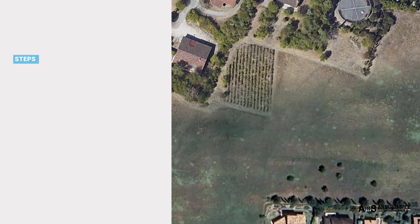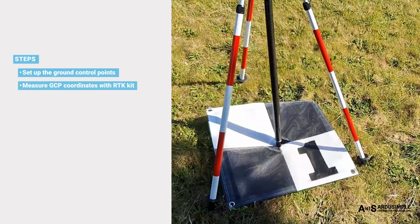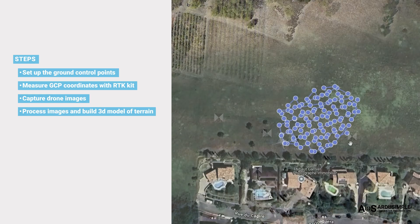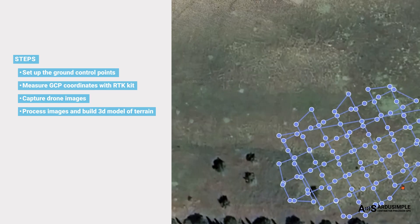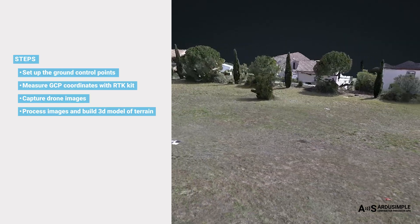The idea is simple. First, we place ground control points across your survey area. Think of GCPs as special markers on the ground that are clearly visible in the drone's photos, and measure the exact coordinates of each marker using a high-precision RTK kit. Then we fly the drone and capture a series of images over the survey area. Later, when we process the images, the software uses these known points to correct the positions taken by the drone. In short, GCPs turn drone images into precise, trustworthy maps, even when the drone itself isn't very accurate, so the final 3D model is accurately positioned.